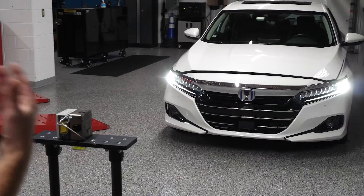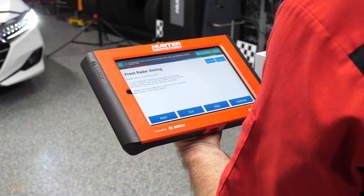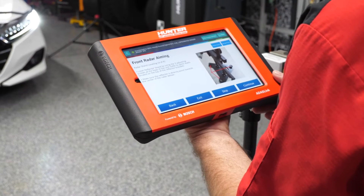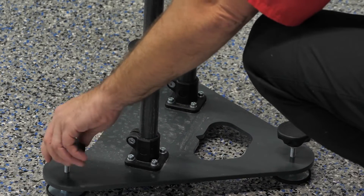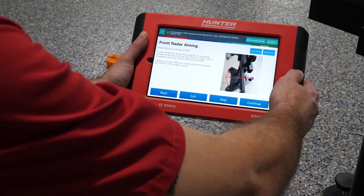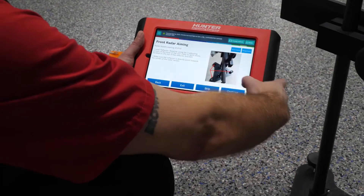Next, it's asking us to level out our radar stand. We have a bubble level and we're going to adjust the stand to make sure it is perfectly level. Once leveled, make sure the reflector is pointing directly toward the center of the radar sensor, then press continue.